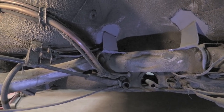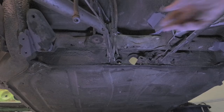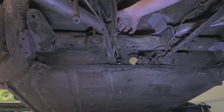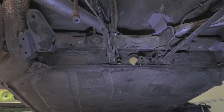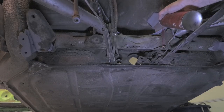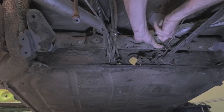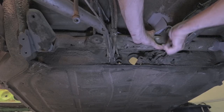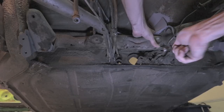I'm going to start by removing this brake line — it's kind of in the way. I think I can take it off right here. There we go. This is the correct flare nut wrench, which always helps.